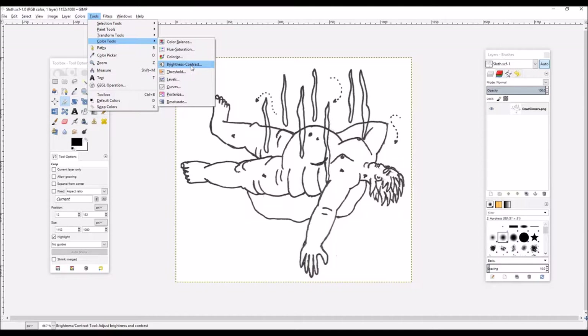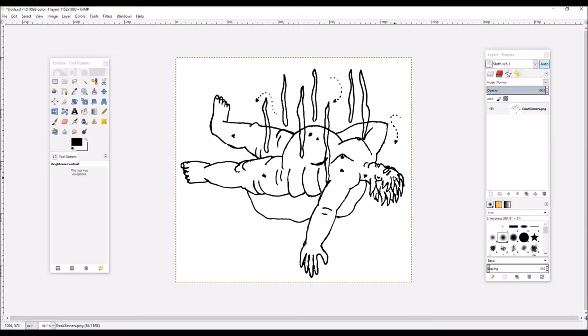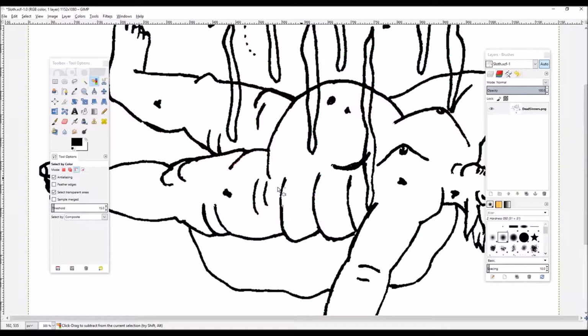We're going to turn the contrast way up to make the lines really solid. That gets rid of a lot of the smudging. We can undo to show how it got rid of the smudging — see all the smudging there and how loose it all was, and when we up the contrast all those smudges are gone. Then we're going to select by color and select the white, invert to the not-white. Because some of that not-white includes weird colors from the way the contrast algorithm works, at least in GIMP. We're just going to go over all that with a nice big black brush.